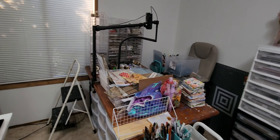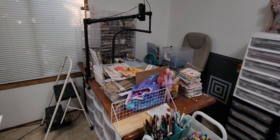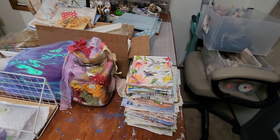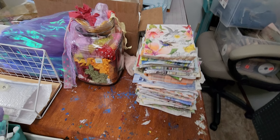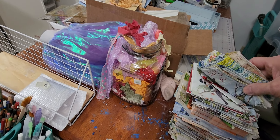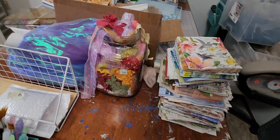Here is my desk. It's a mess because it's the catch-all right now for keep, toss, or give. And so here is a stack of napkins. I don't know why I have like ten of each, so I'm going to get rid of some of those.